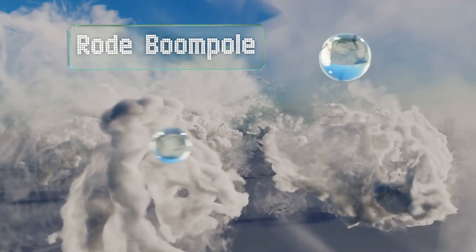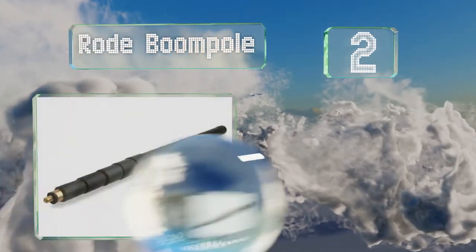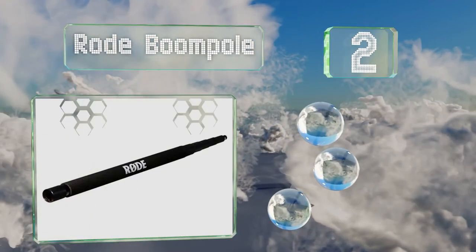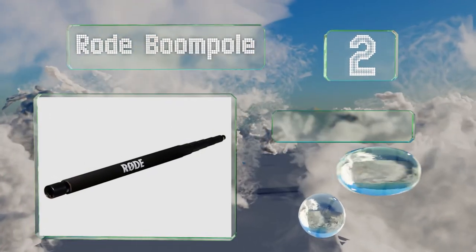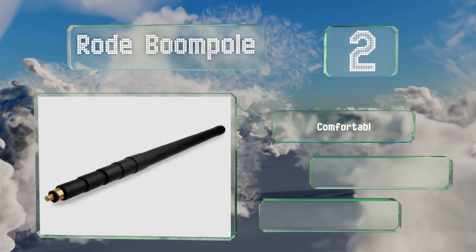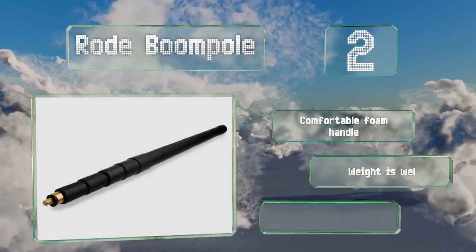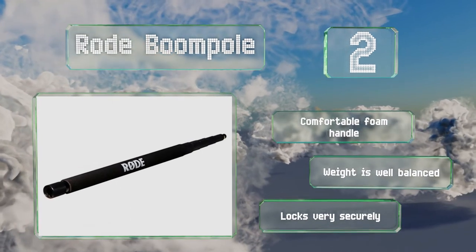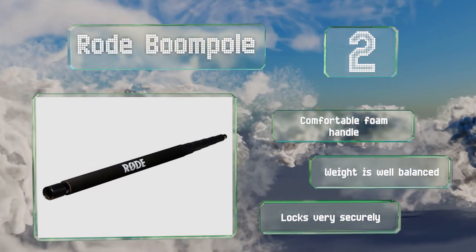At number two, the Rode Boom Pole is a straightforward selection that achieves affordability by ditching certain advanced features. It's a reliable piece worth considering for those focused on durability and sturdiness first and foremost. It's equipped with a comfortable foam handle and the weight is well balanced. It locks very securely.